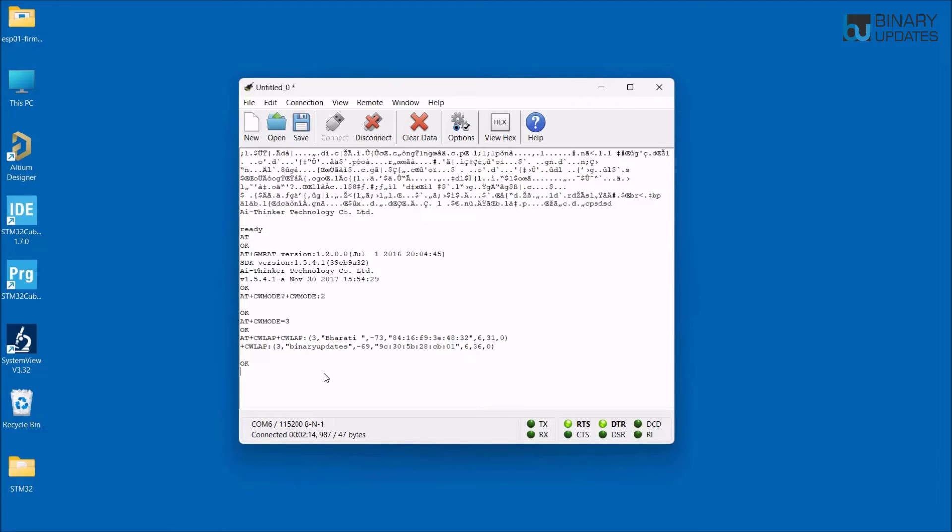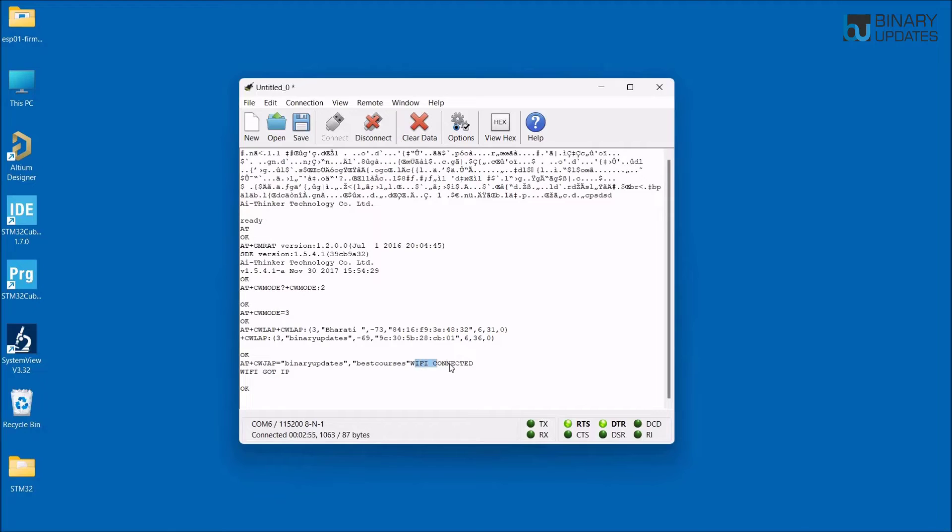Since the ESP01 can scan, it can also connect to a Wi-Fi network. To connect to the 'binary updates' access point, use the command AT+CWJAP="binary updates","password" and hit Enter. After a moment, it returns 'WIFI CONNECTED' and OK, meaning the ESP01 module is now connected to the Wi-Fi network called 'binary updates'.